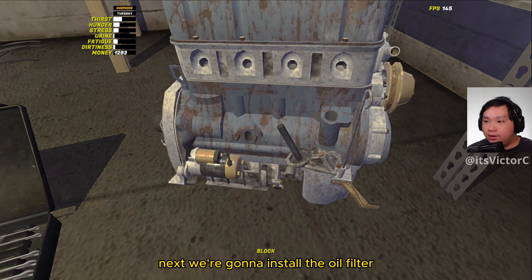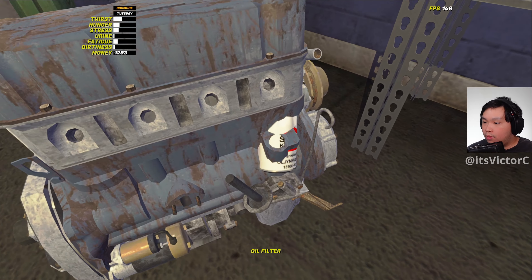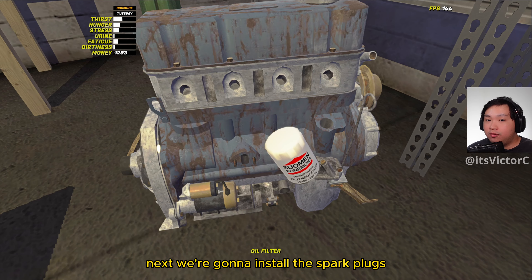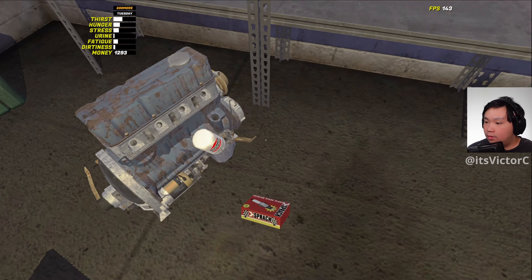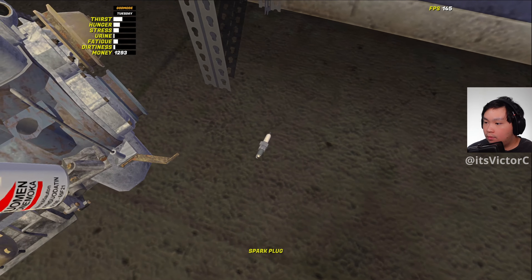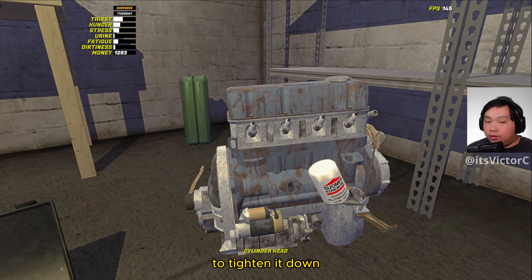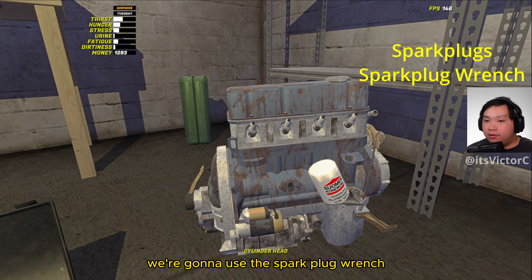Next we're going to install the oil filter. To tighten down the oil filter, we're just going to scroll up on our mouse. Next we're going to install the spark plugs. To tighten it down, we're going to use the spark plug wrench.